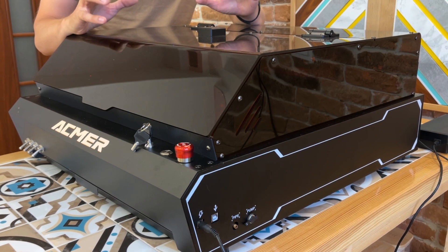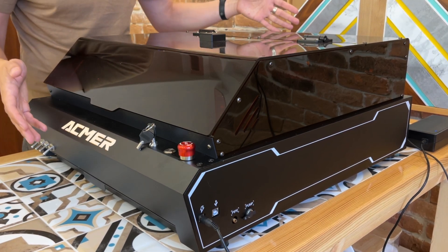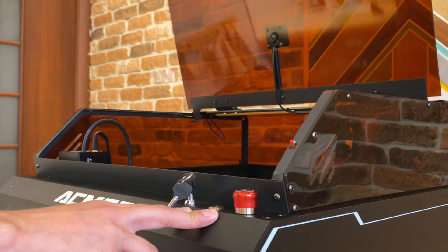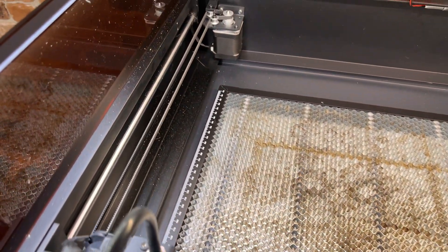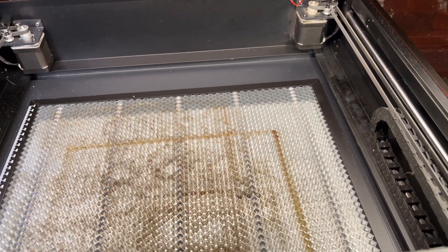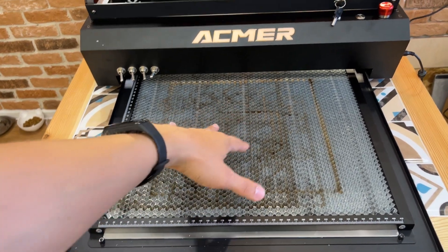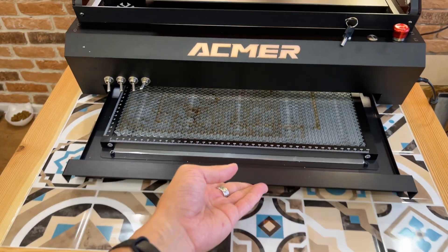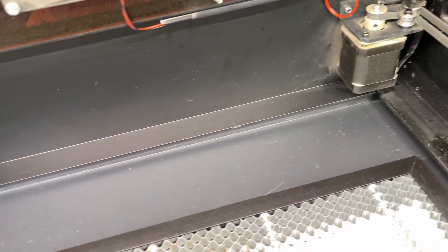Тут мы имеем полностью закрытое пространство, и вероятность того, что мы поймаем переотражение либо незащищенными глазами посмотрим на лазерный модуль во время работы — все эти вероятности сводятся фактически к нулю. Гравер оснащен защитным куполом, который предохраняет наши глаза, и фактически с ним можно работать без защитных очков. Корпус у нас полностью закрыт, есть только выдвижной поддон с сотовым столом — очень удобно фиксировать здесь заготовки.